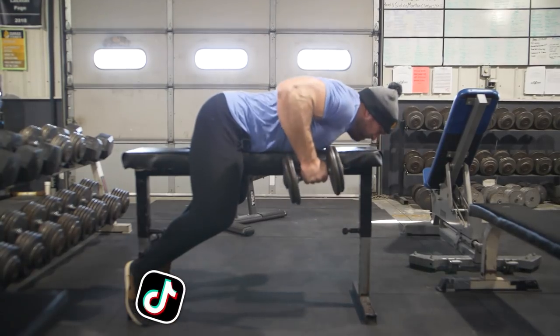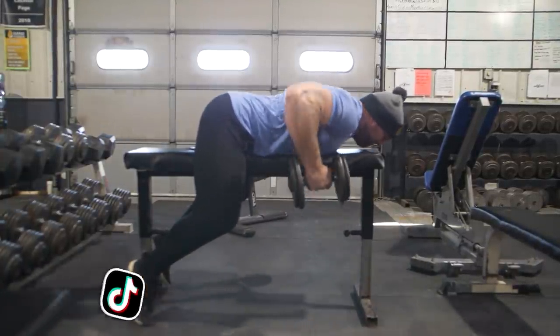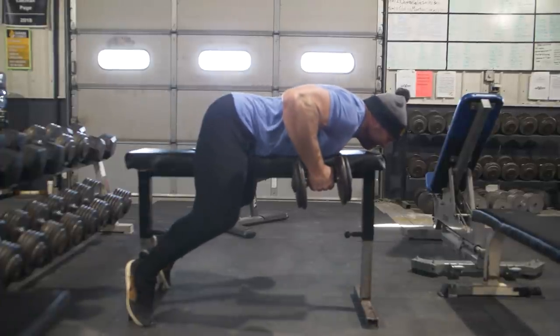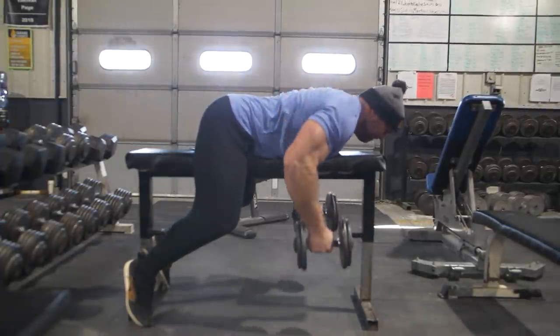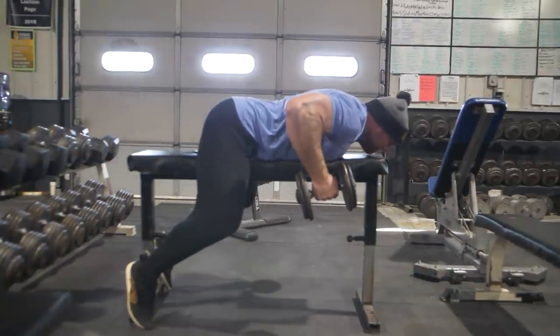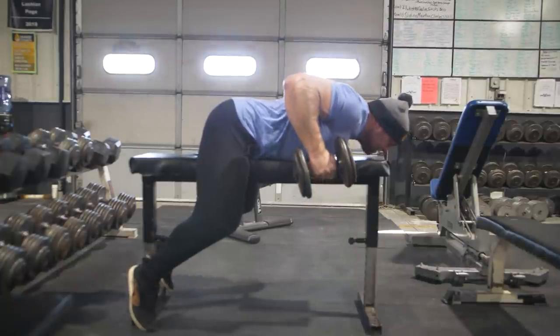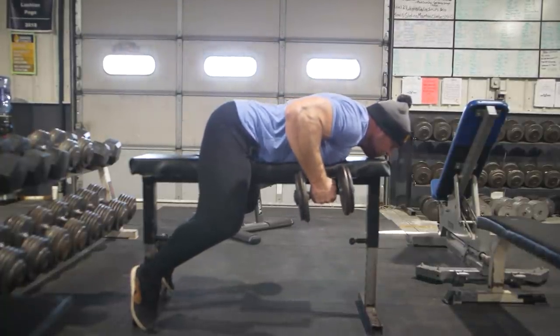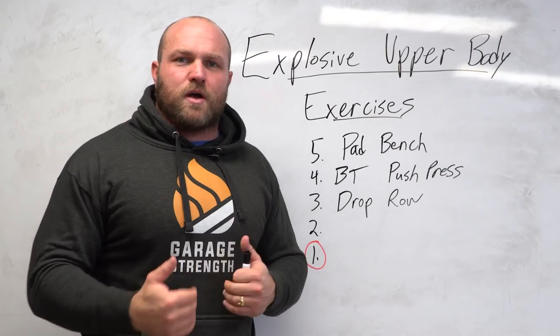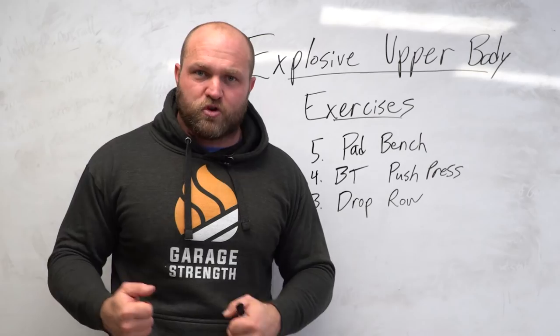If I've got a football player who has to explosively hold that football and we want to prevent fumbles, we're going to use the drop row with fat grips. If we're talking about offensive or defensive linemen who have to push and pull very rapidly, we're going to use the drop row. Same thing for wrestlers — if you're going for a knee pick, trying to pummel as rapidly as possible, or executing an arm drag, we need to be explosive with our lats.